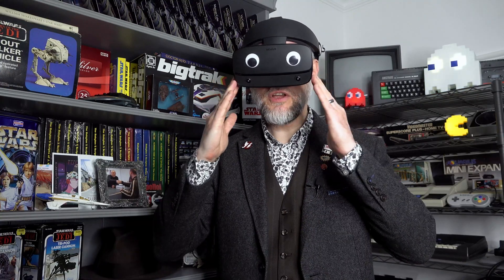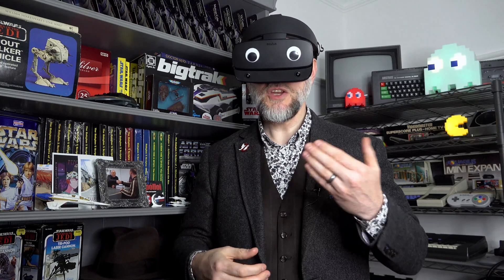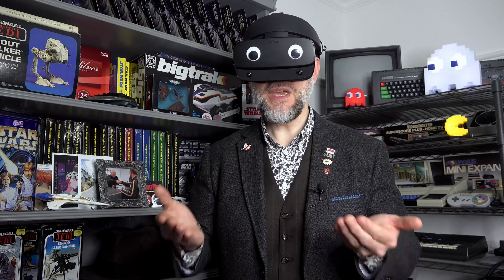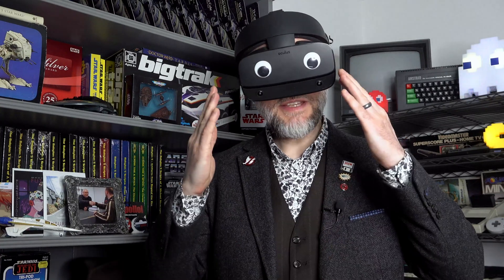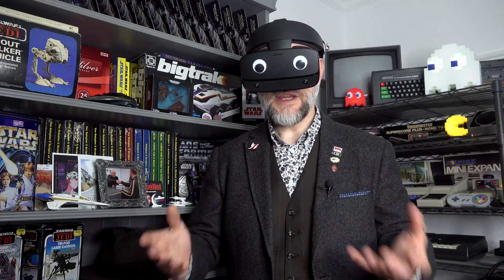Take for example this Oculus Rift S Virtual Reality headset. Initially sold in May 2019, it was discontinued in June 2021, merely two years later. And now this one is about as much use as a paperweight — not because the headset doesn't work, but because the cable that connects it to a computer doesn't work. And can you buy a new cable? Of course not. They've discontinued that as well. But you can buy second hand cables from a well known auction site, but at £90, is it really worth it?